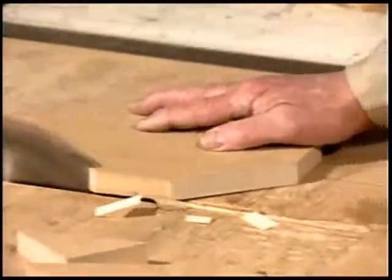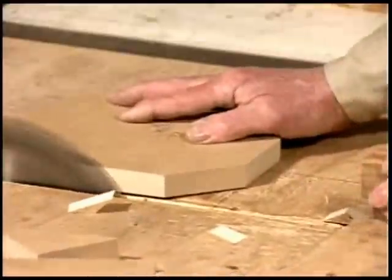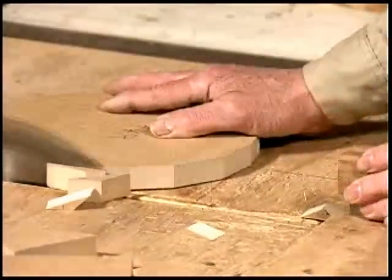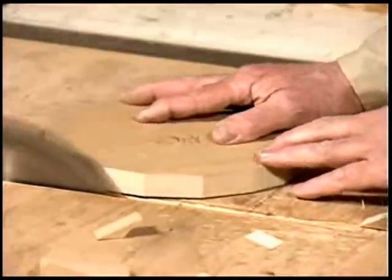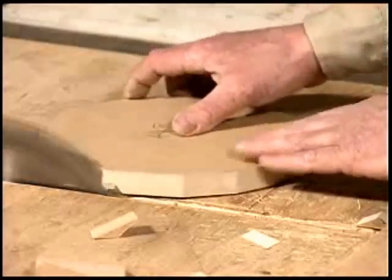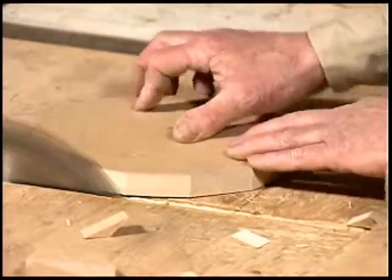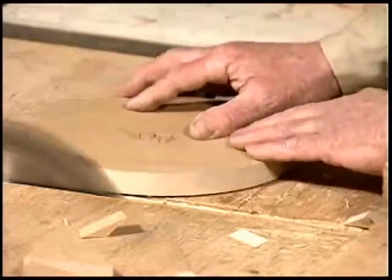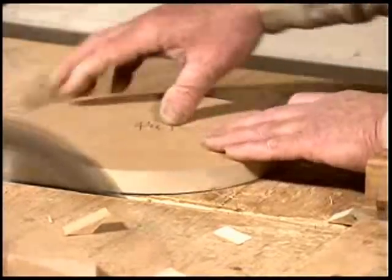Just keep cutting, spinning it slowly around. Then you sort of advance the work and spin it, and you're just nibbling off a little bit at a time. Just nibbling off, then you move it a little forward, take a little more off. Then you've got the exact radius.